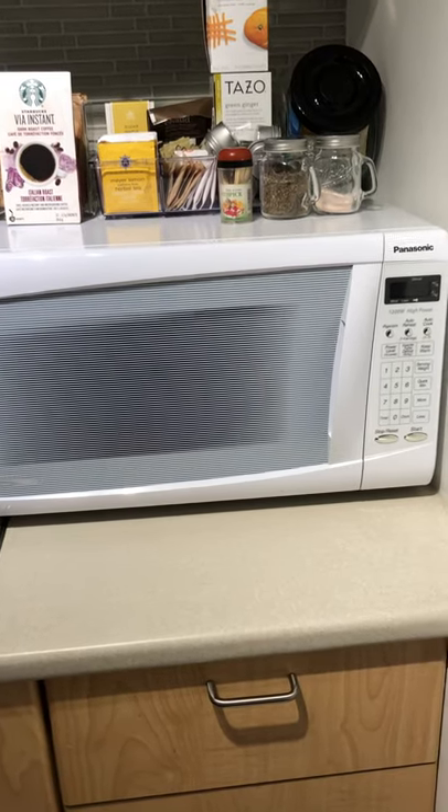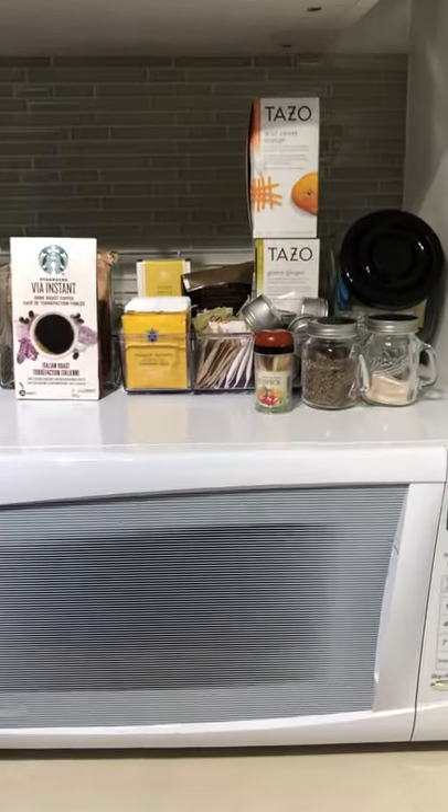The microwave is very easy to operate. Help yourself to any of those teas and coffees and condiments.